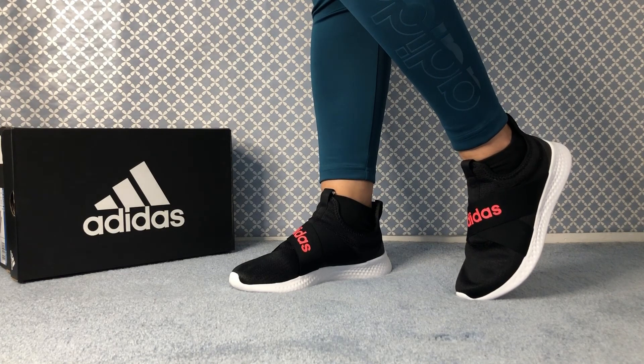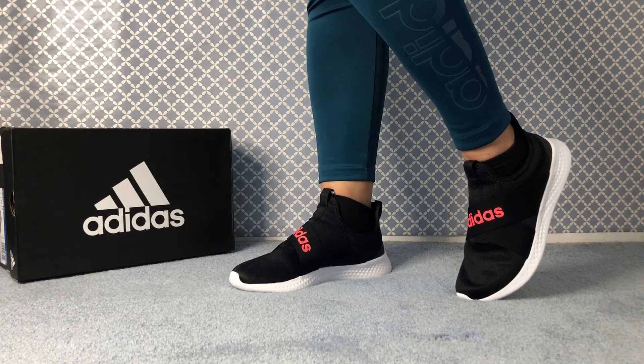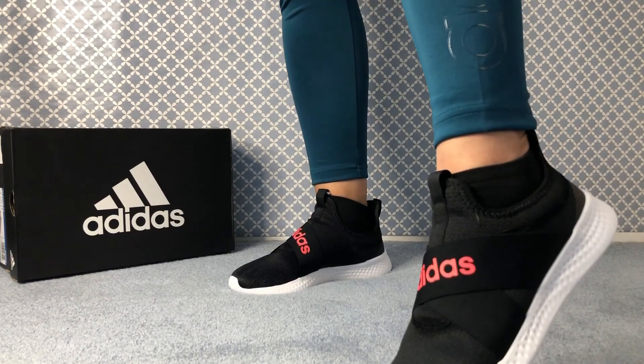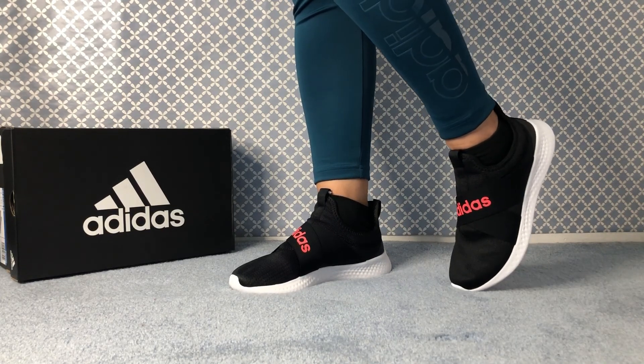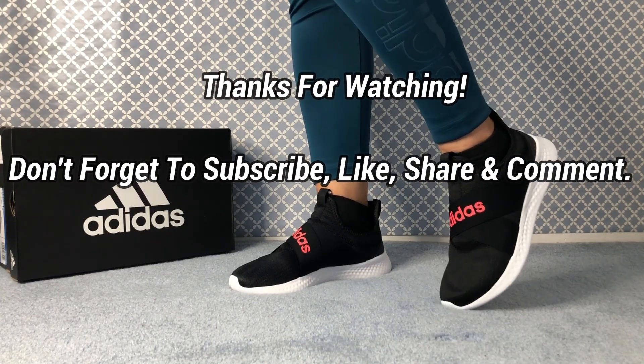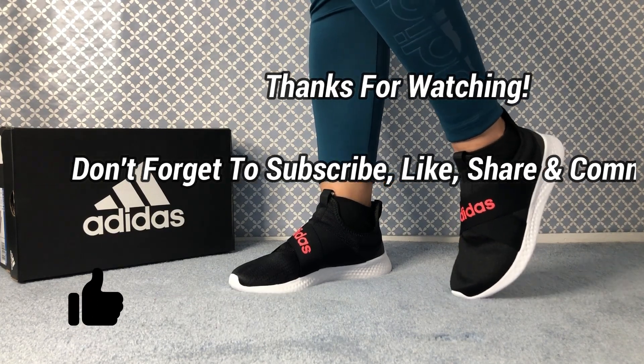That's how it looks from the side. Don't forget to subscribe so you won't miss any new uploads, turn on the bell notification, and please like, share, and comment on our videos — thank you so much.